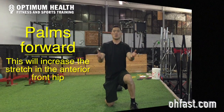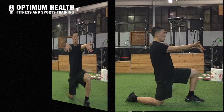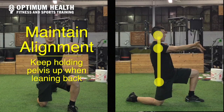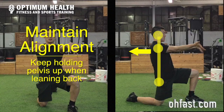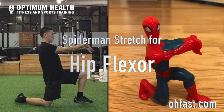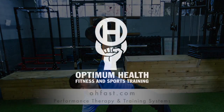The analogy I give to my patients is pretend you're shooting spiderwebs out your hands like Spiderman. Push forward, pull your pelvis up, hold that position, and just lean back just a little bit. And you'll get a good stretch in that anterior front hip.